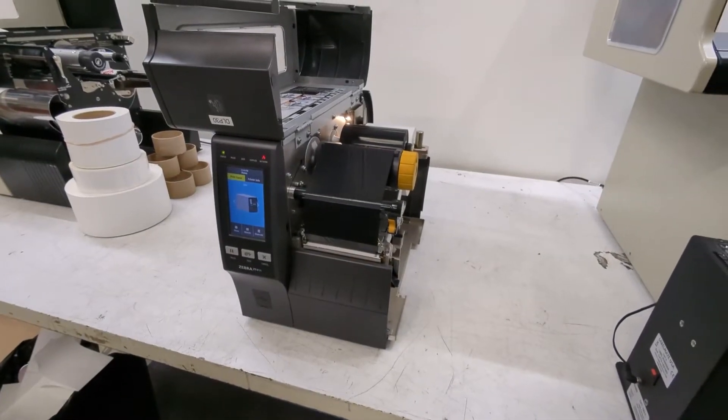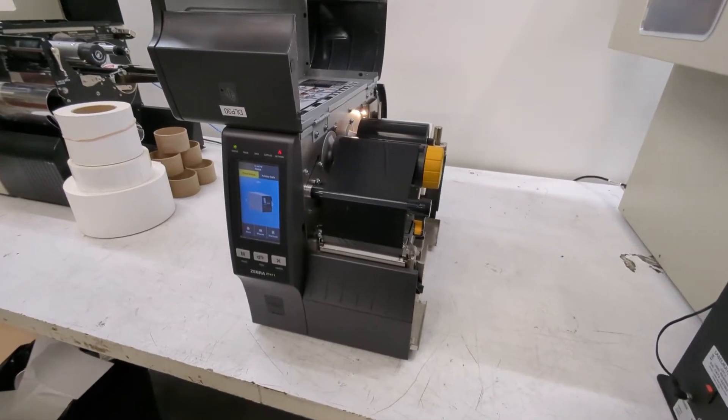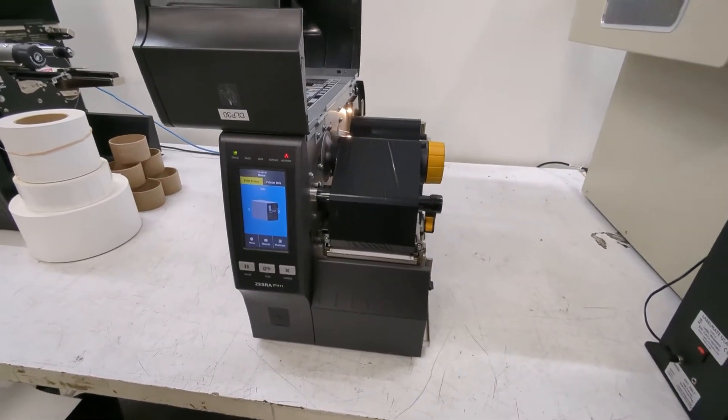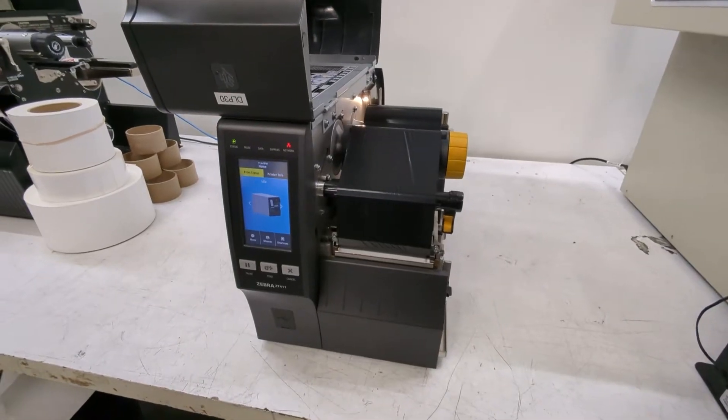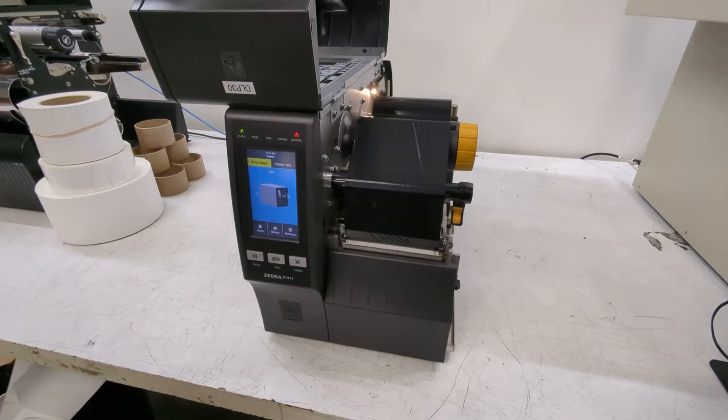Today we're going to see how to calibrate a Zebra ZT411 printer. Calibration is really teaching your printer where the beginning and the end of the label is, and also what it looks like when there's ribbon on the printer and when there's not.